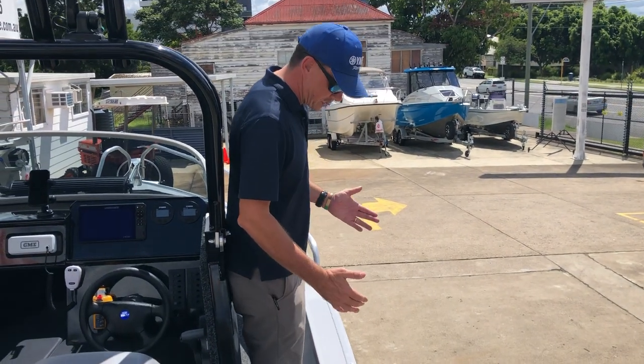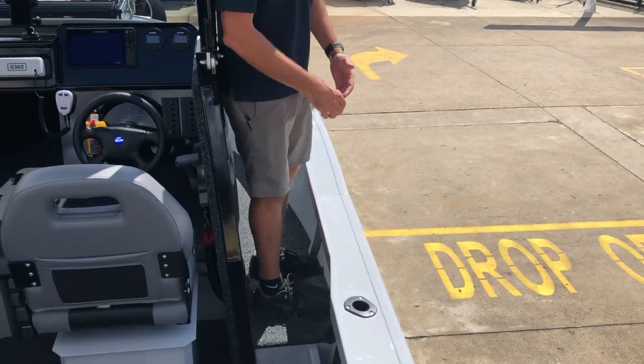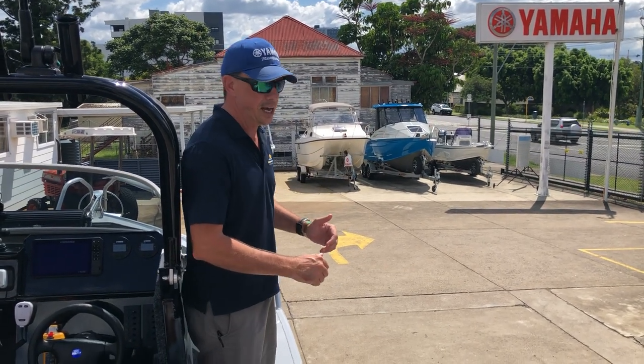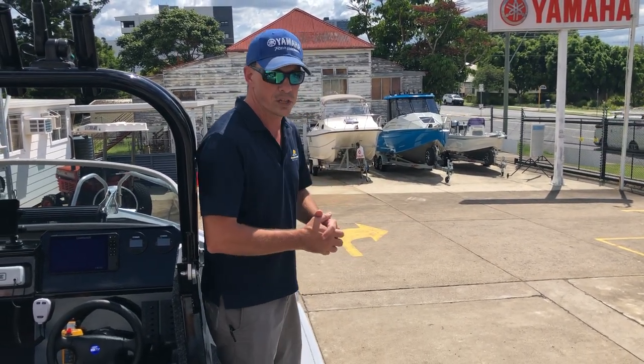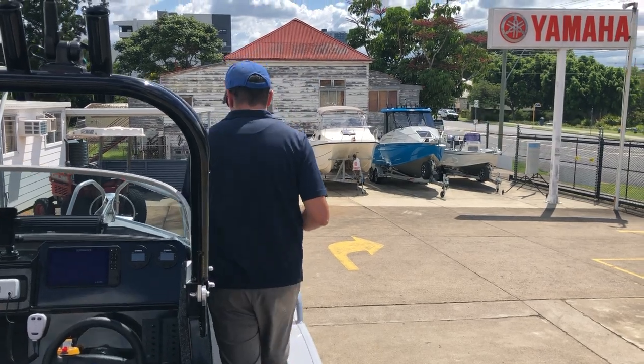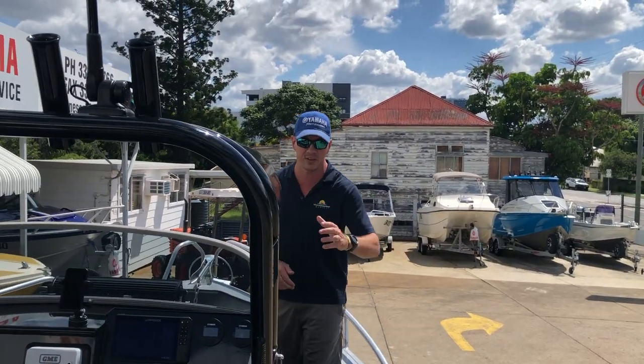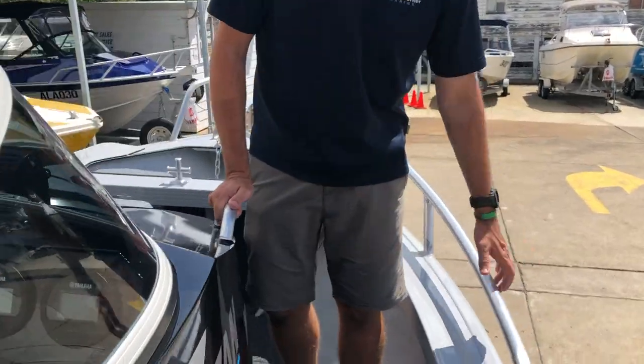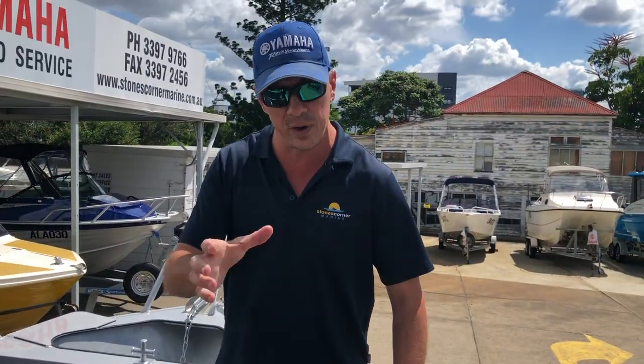As you can see, I can stand with my feet — I run size 11 and a half — and face outward without feeling like I'm going to fall into the boat. When you get around the front, there are handles on the front cabin edge and bow rails to assist you as you go around the boat.